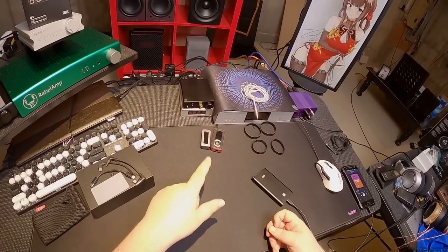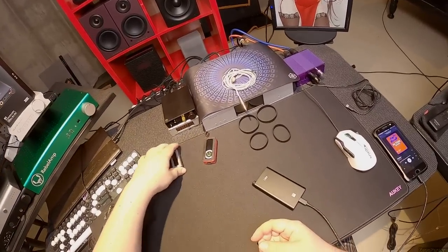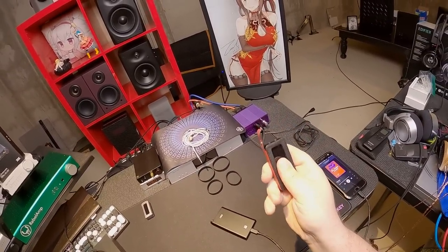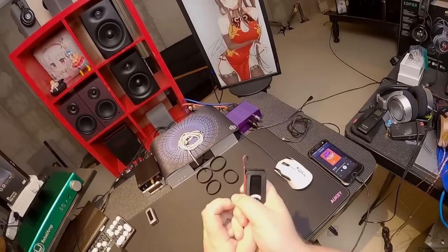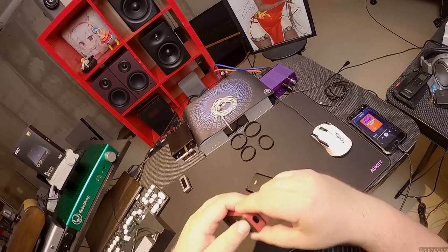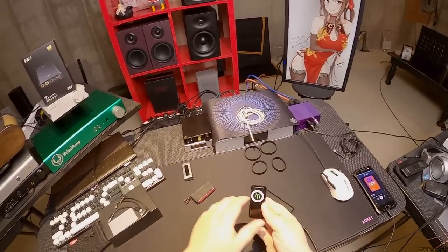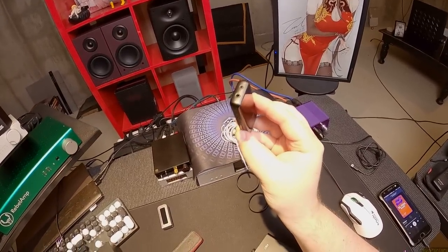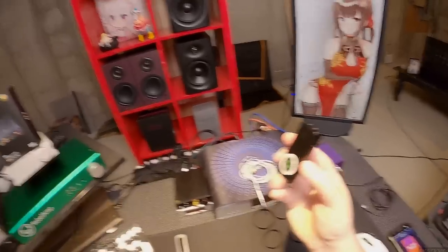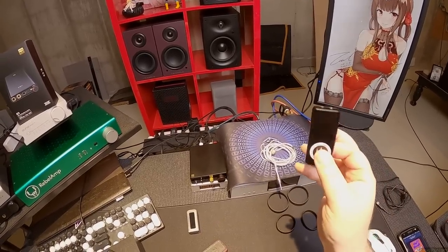Everyone's making a huge kerfuffle about this unit and it's not special in any physical way. However, there's a reason the BTR5 and Q3 and BTR3K are on my desk — this is the best thing that FiiO makes. The BTR5 is still to this moment the best thing I've ever heard IEMs play through. I don't know why. And whatever enhancements the BTR5 had, they brought to the little BTR3K, which is the baby brother of the BTR5.